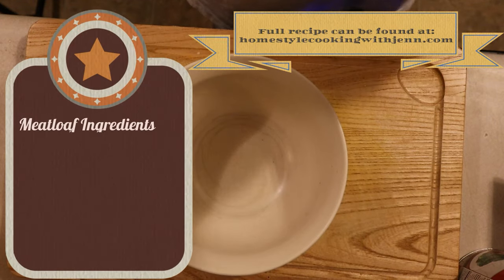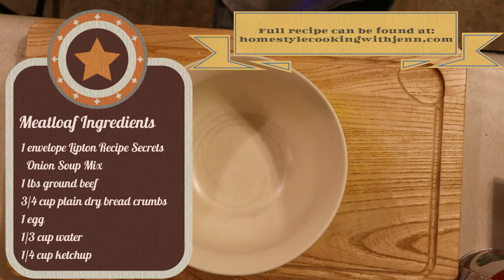Hey everyone and welcome back to my kitchen. Tonight we're doing a vintage meal: meatloaf and mashed potatoes.